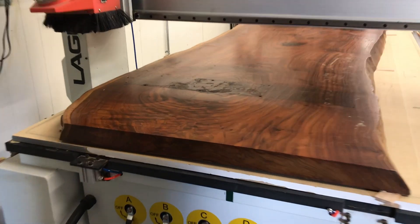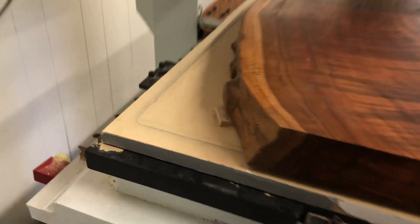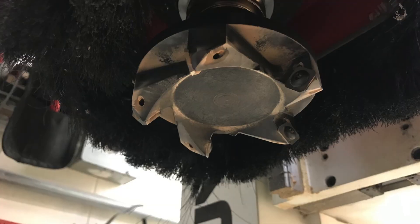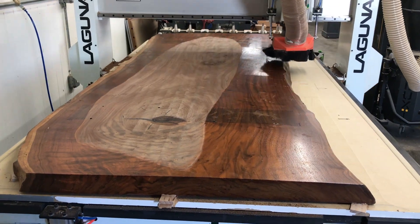Once I got the table to my shop I realized how cupped and twisted it really was, so I called my buddy who has a CNC machine and brought it right over. The first step is to get the slab flat on the table so we remove the least amount of material. We use shims and hot glue to do that. Next step was to put in the big daddy bit and we started with the back of the slab.